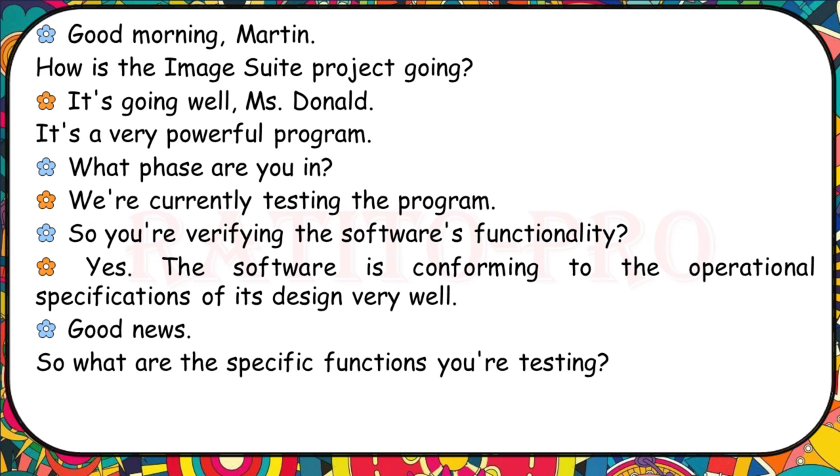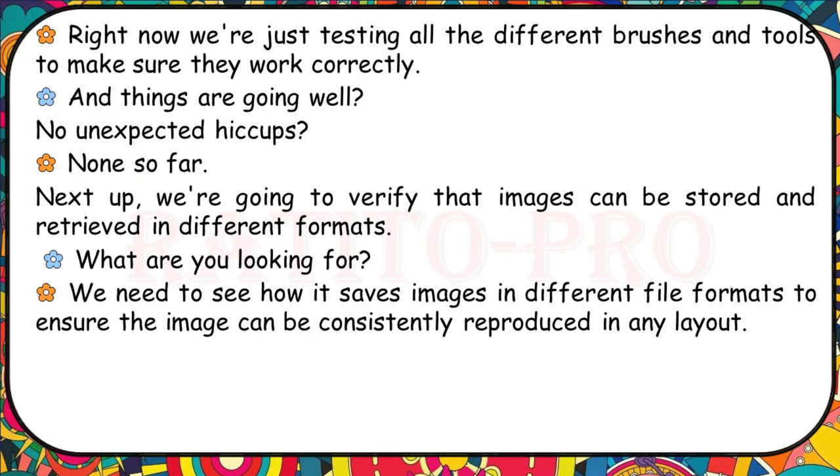How is the Image Suite project going? It's going well — it's a very powerful programme. We're currently in the testing phase, verifying the software's functionality. The software is conforming to the operational specifications of its design very well. Right now we're testing all the different brushes and tools to make sure they work correctly. Next up, we're going to verify that images can be stored and retrieved in different formats, to ensure the image can be consistently reproduced in any layout.